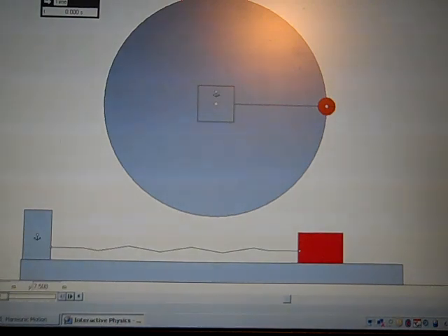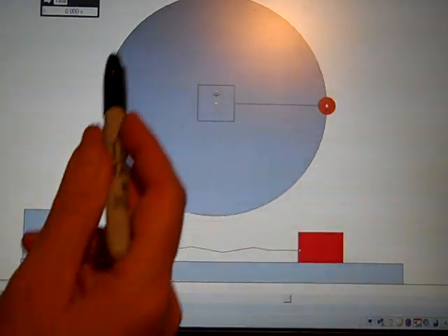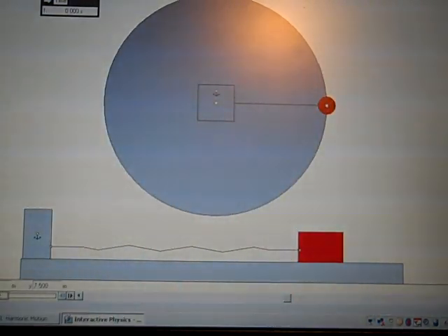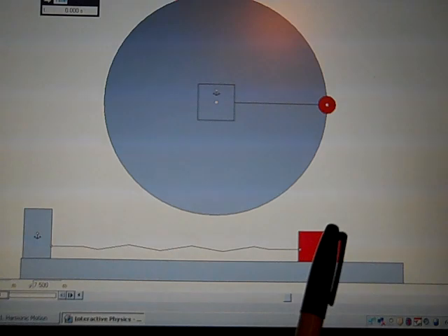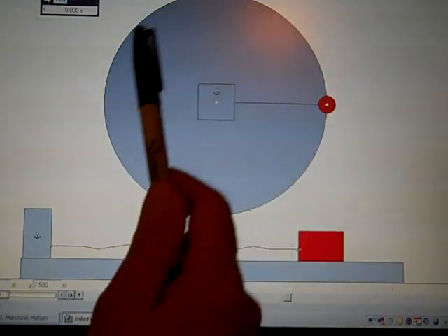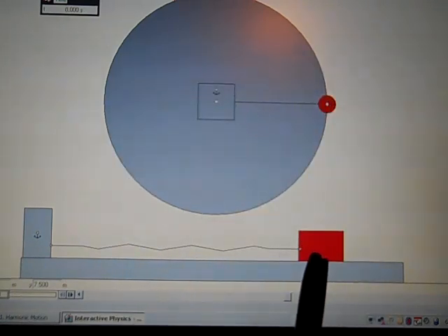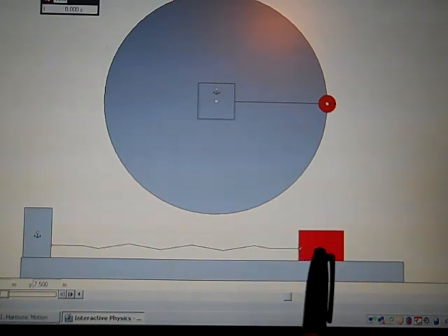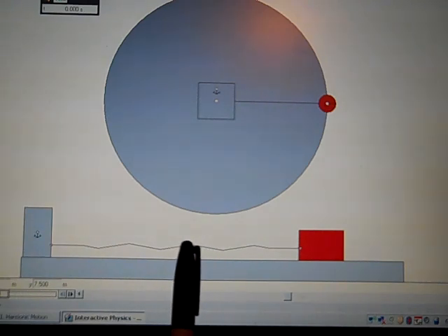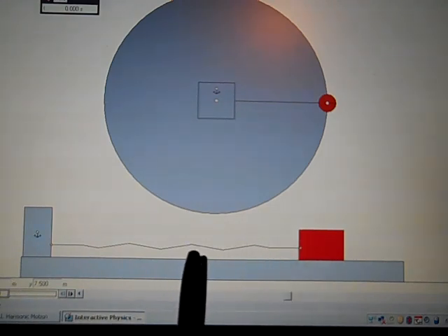Here is an object that is going to be moving around in a circle at a certain amount of radians per second. This is going to be going around in a circle with a constant omega, a constant angular velocity. And this is attached to a spring. In its relaxed position the object would be right here — that position is called equilibrium, the equilibrium position.